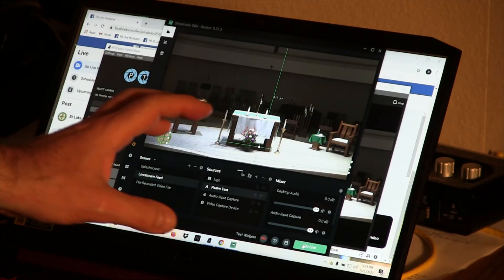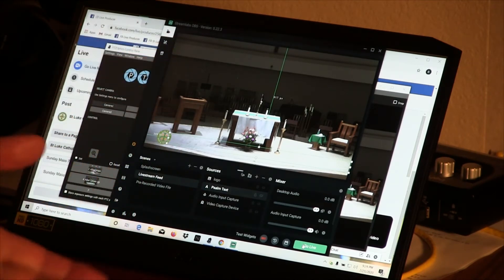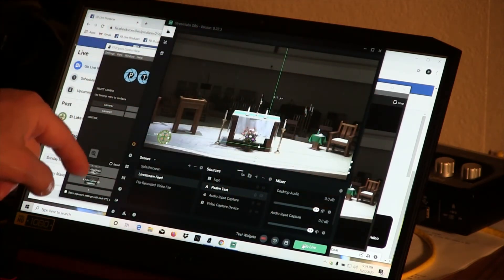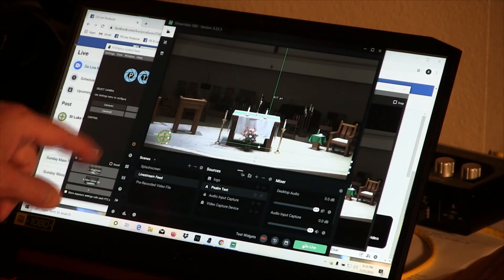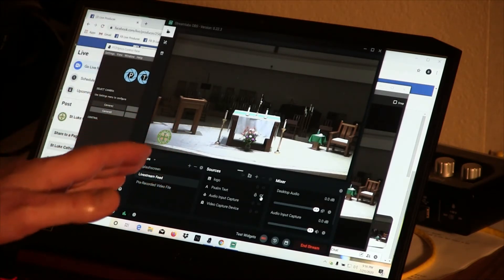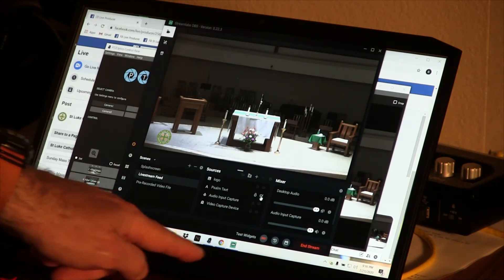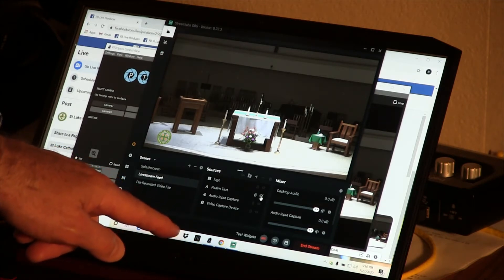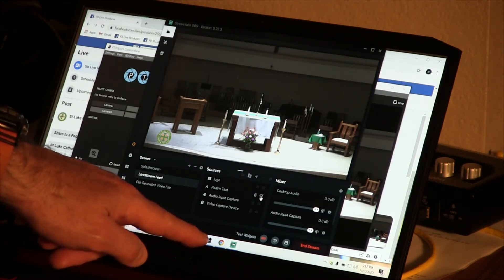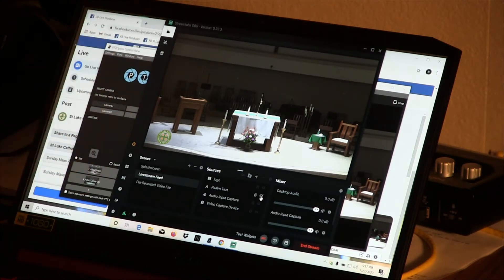You can see all three programs that we use to run the mass. The one in the middle is the streaming software — we call it Slobs, Streamlabs OBS. Behind it is the PTZ camera control app, where we have the shot presets that move the camera. And behind that is the Facebook producer page. You can switch between apps using Alt+Tab or by clicking the icons on the toolbar at the bottom. The little black camera icon is the PTZ Optics control app.